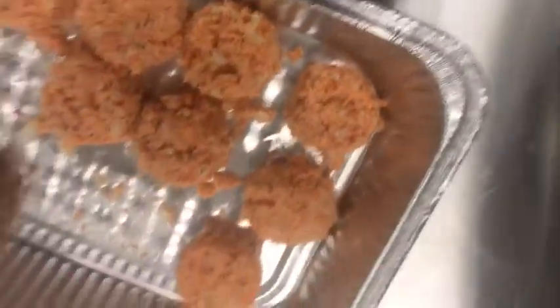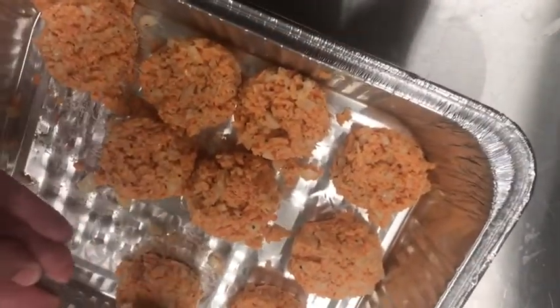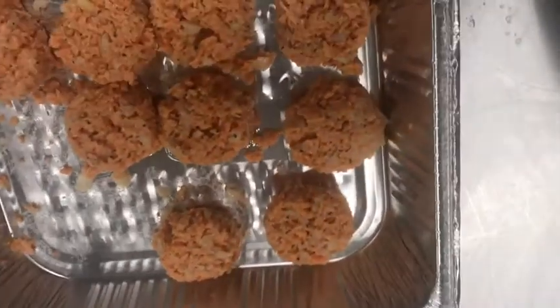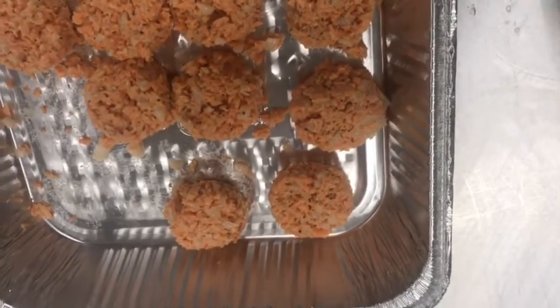We're going to add in one beaten egg and mix that all together. You want to measure up your hash browns into a quarter cup. What I like to do is press it down into the measuring cup and then just drop it into another pan. This is great for many reasons: one, it's great portion control; and two, if you want to make these ahead of time and freeze them or keep them in the refrigerator, you can totally do that.